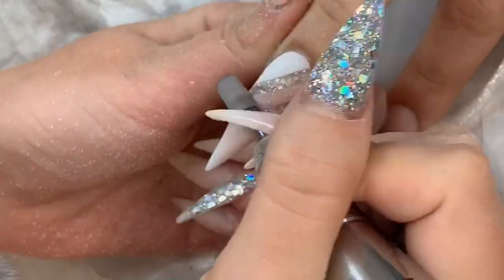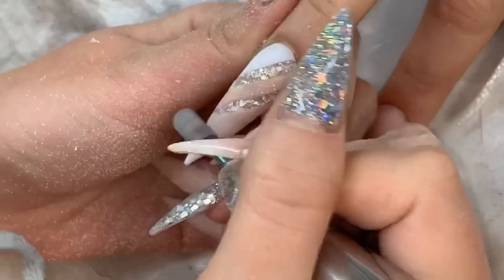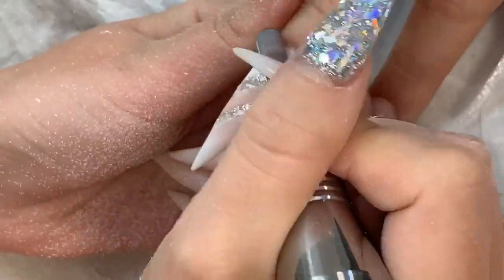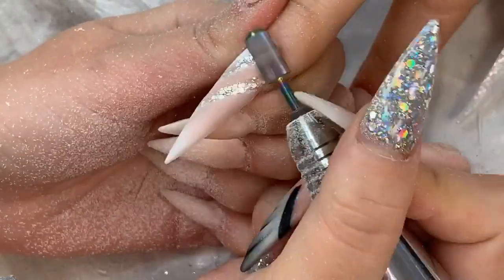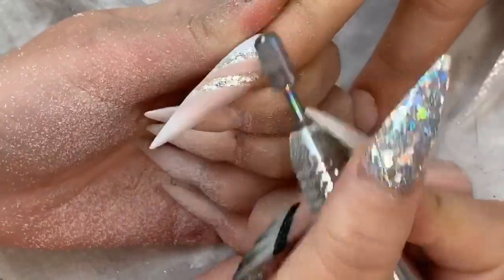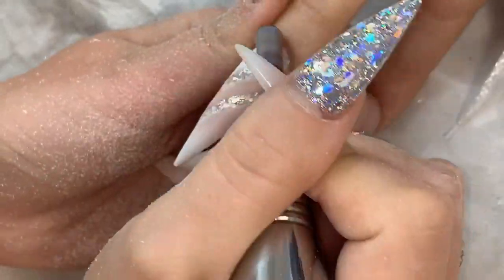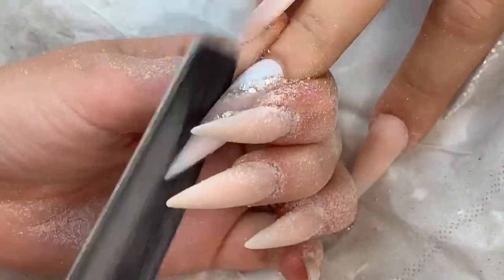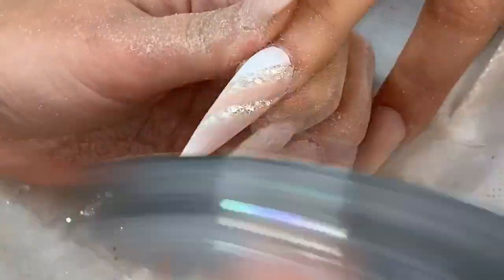Now I'm showing my e-filing process for anyone who hasn't seen it on previous videos. I go around the cuticle first and then down the nail on a very low setting, which is why you can't really see it moving much - it's gradual and slow. I like to take my time to make sure I'm not taking too much away. Then hand filing with my Glitter Balls metal file boards and refills, going into the sidewalls first and then on the top.